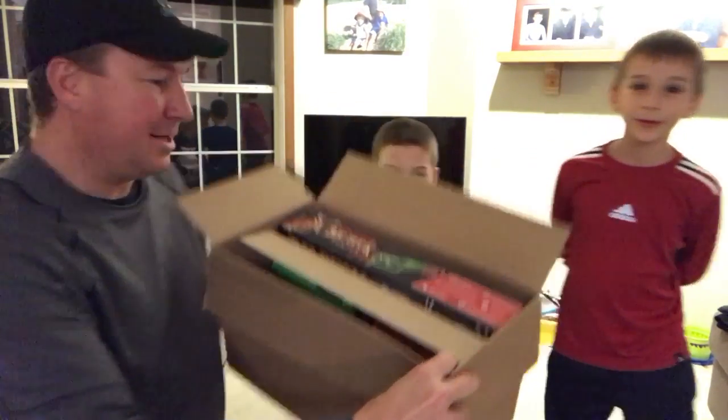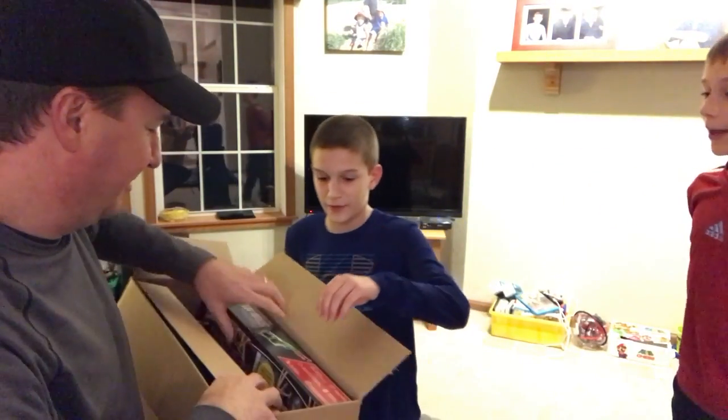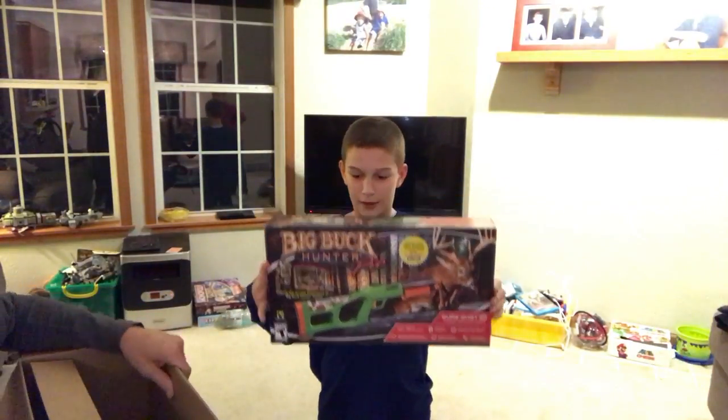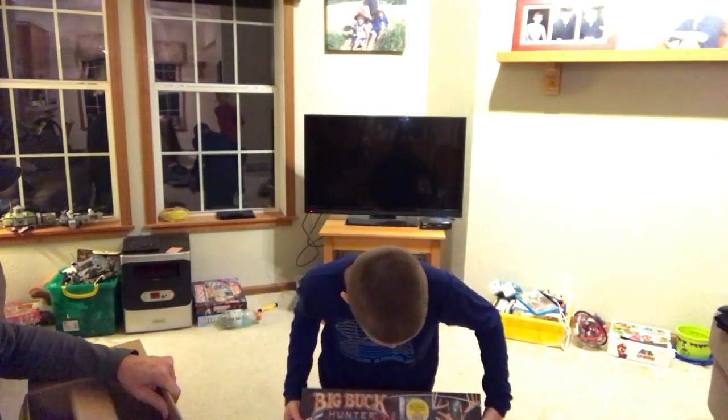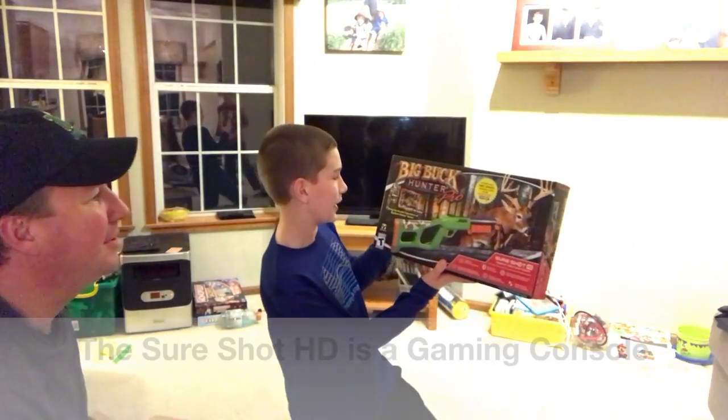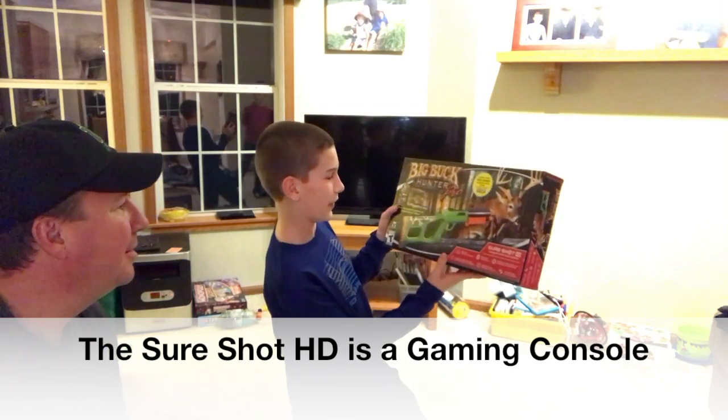And here it is. Do you guys know what this is? It's an HD video screen that you play with this gun.